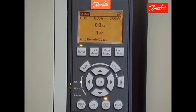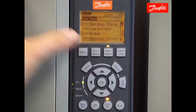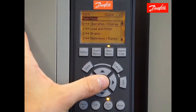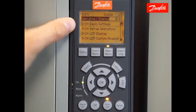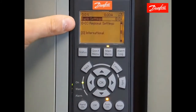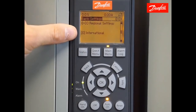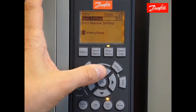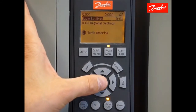To start the process, we're going to put the drive into North American defaults. To do this, press the main menu key two times. Starting with main menu group 0 operation display, press the OK key to enter that menu, followed by group 0-0 basic settings. Again press OK to enter that menu and scroll down two times until we reach parameter 0-03 regional settings. Press OK to highlight the value, then use the up and down arrows to scroll through the selections. Once I find North America, press OK to accept the change.